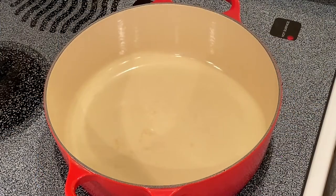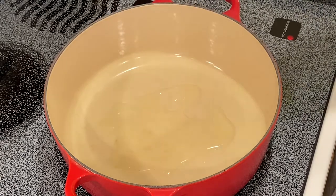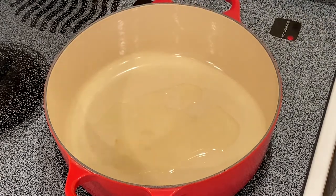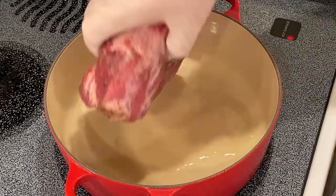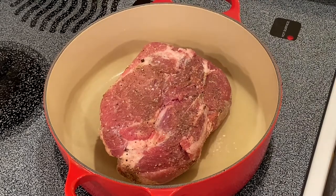I'll start with my Dutch oven preheated on medium-high heat. I'll add a few tablespoons of blended oil. Then I want to sear my pork roast. We want to get it nice and brown on all sides.